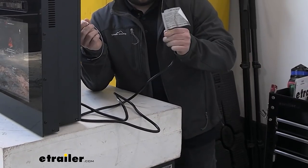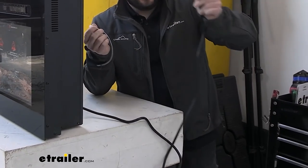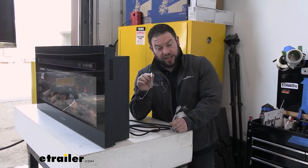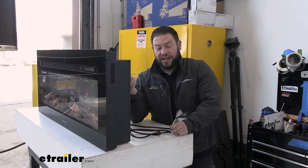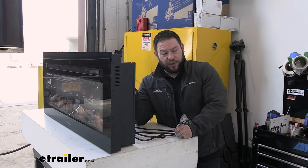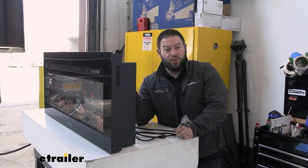With the power side of things, the cord is about six feet in length, so that gives you quite a bit of reach to plug in and power the fireplace. You also get this optional wire that plugs into the back — you have to wire this in — but this is the slide-out cutout. So when you plug this in and wire it in, it'll shut off when the slide out is moved.